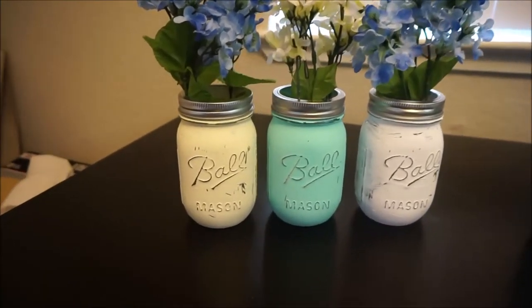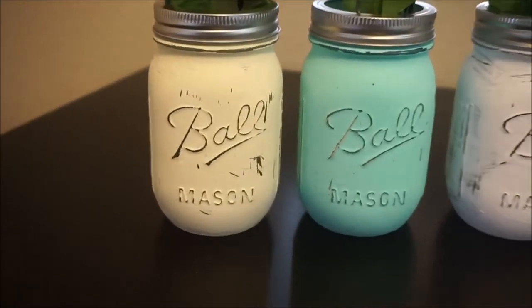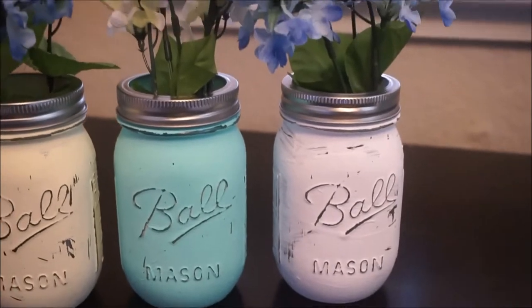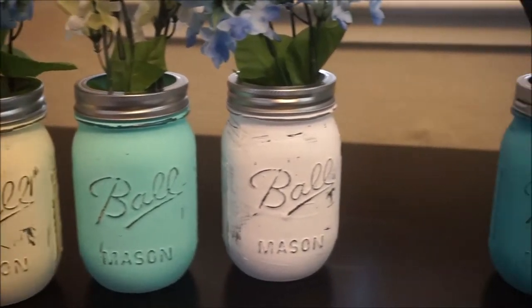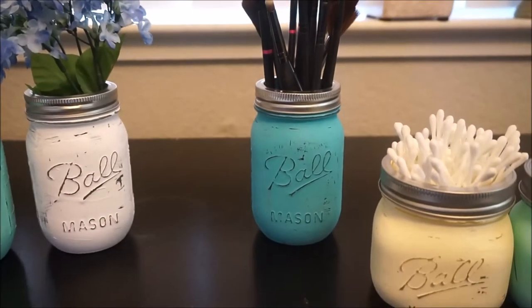Hey everybody! Today I'm going to be showing you how I made these super cute painted mason jars. It was a super easy, fun, and relatively cheap craft project. I'm going to show you all the supplies that I used and how I did it step by step.